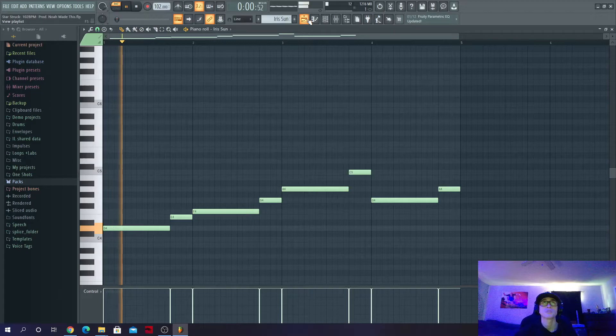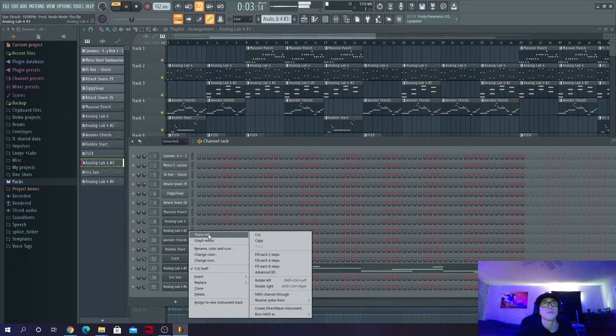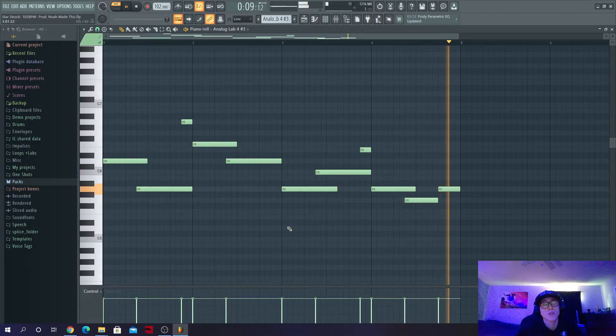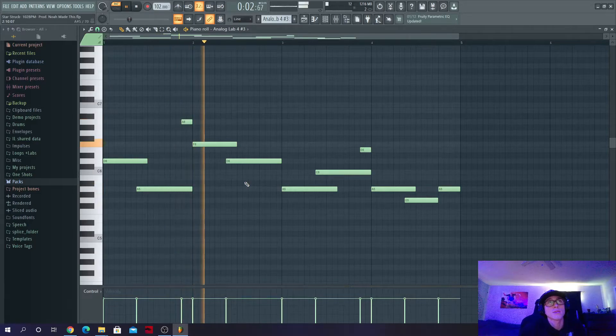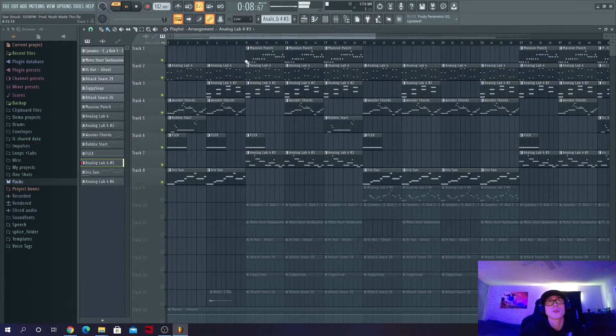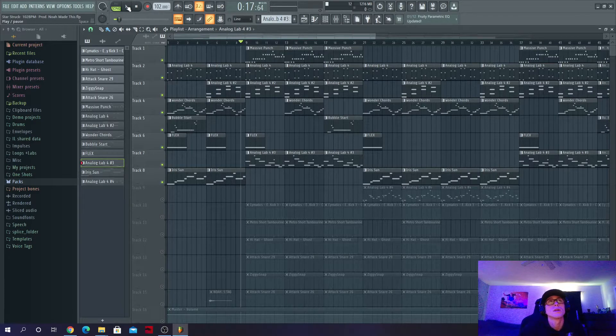The only other element for the melody is this arp. I wanted something kind of arpy — the Weeknd has a lot of arps in his music even if they're in the background. I wanted something a little more prominent, but I mixed it down so you can't hear it as well. I think it sounds really good and complements certain sections of the beat. I only have it within the hook or chorus section.